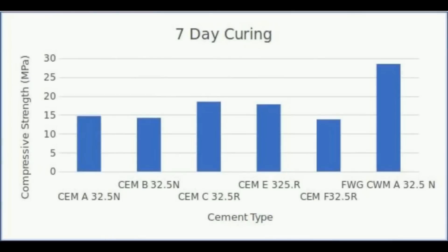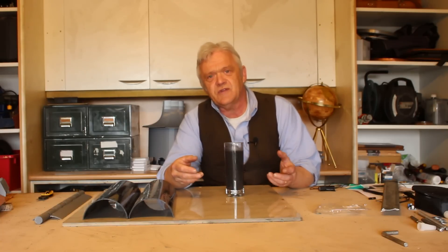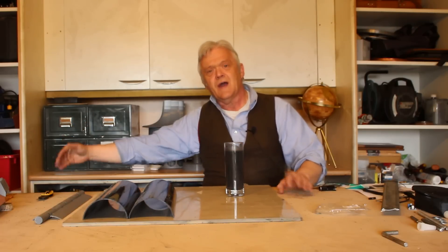It may not be immediately obvious, but that last one marked FWGCWM is the graphene-added concrete that we made, and it is 58% stronger than any other concrete. Now you might have noticed it said seven-day test — that's because there are two tests: a seven-day test where you leave it to cure for seven days, and a 28-day test where it's been cured for 28 days, because concrete gets stronger over time as it cures from the first time it dries to when it's finally ready.